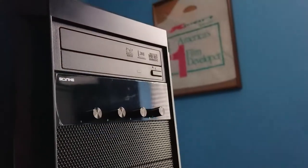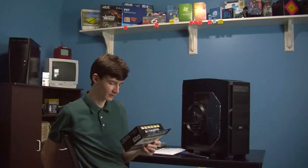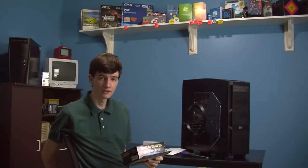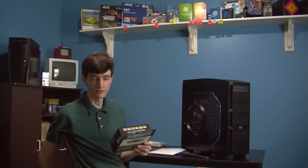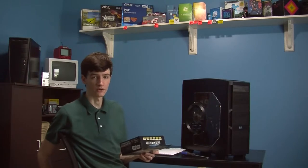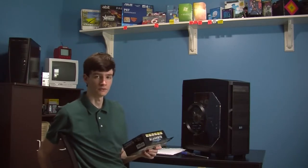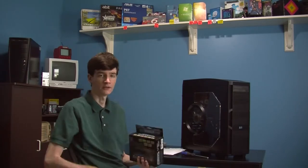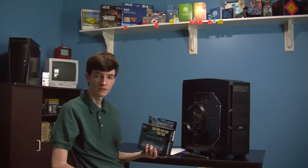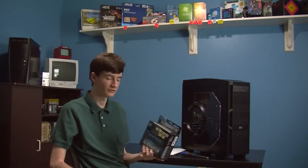Of course it's got a blue LED readout, which will match my blue theme on my 2009 PC build. In case you haven't seen that video, be sure to check it out if you enjoy 2009 era computer stuff — around 2008 or thereabouts. This fan controller matches the era that this PC build is from, around 2008 or 2009.